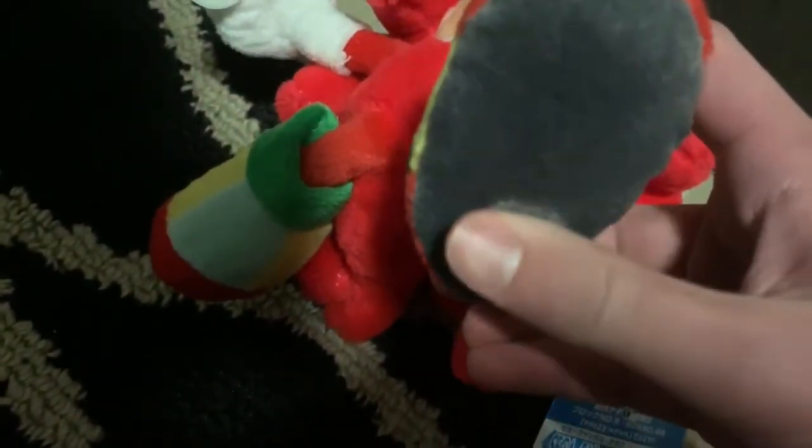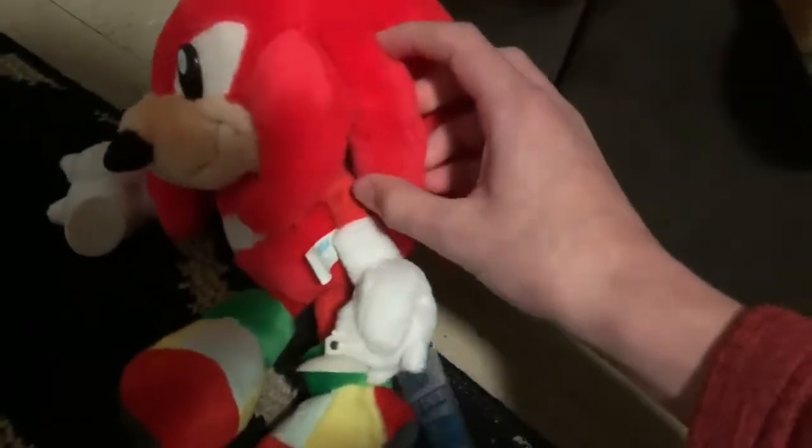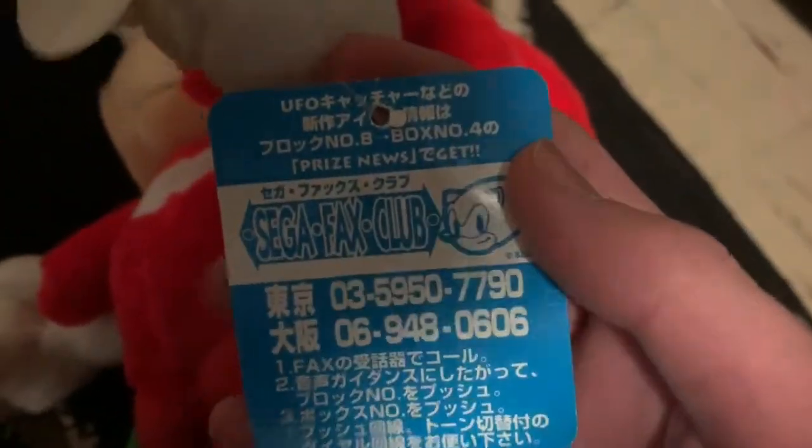His feet are not made of some dumb plastic that breaks over time. My Knuckles plush in particular is pretty much completely mint — seriously, it's really good. The tush tag says 1995 and has some Japanese text I can't read, copyright Sega. The tag art looks like pretty standard Sega Sonic tag art from what I can tell.